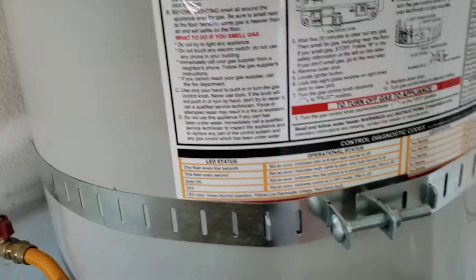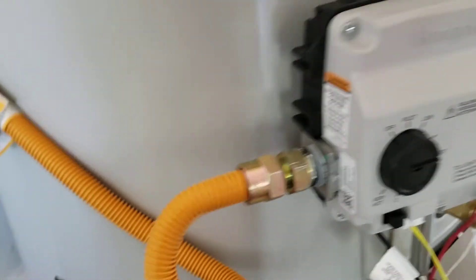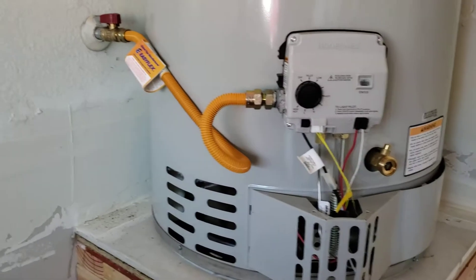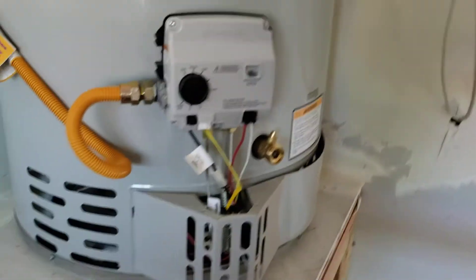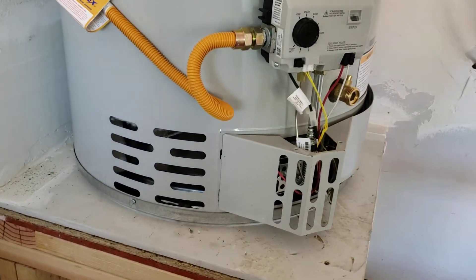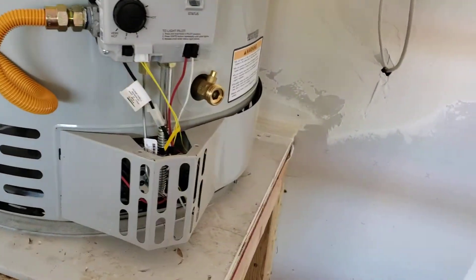Everything up top looks great. Got the upper straps in as required by code, and then lower straps — so that's good. Brand new gas shutoff valve, brand new gas connector. One of the projects that we did for the homeowners when we got here — the whole garage was flooded — so what we told them we'd do is peel back the stand and take a look at the inside, so we did, and they saw with us that the stand was saturated, lots of water on it.